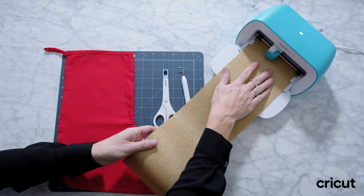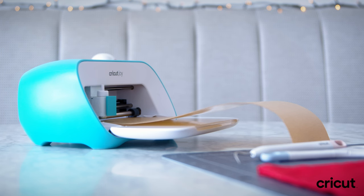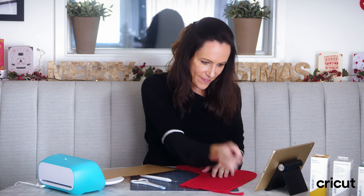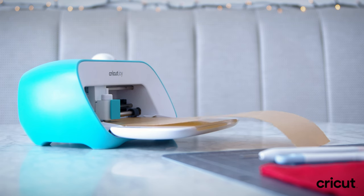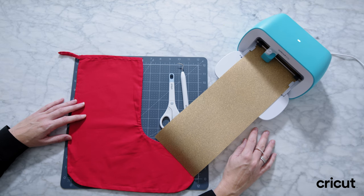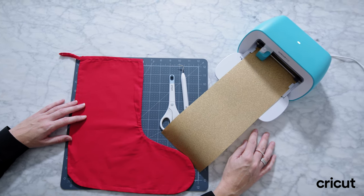I'm going to load my glitter, feeding it through — press go, easy as that, preparing, cutting. I love this bit because you can't actually see anything that's happening yet, it all looks invisible, and then when you pull it out and cut it, it all becomes clear.